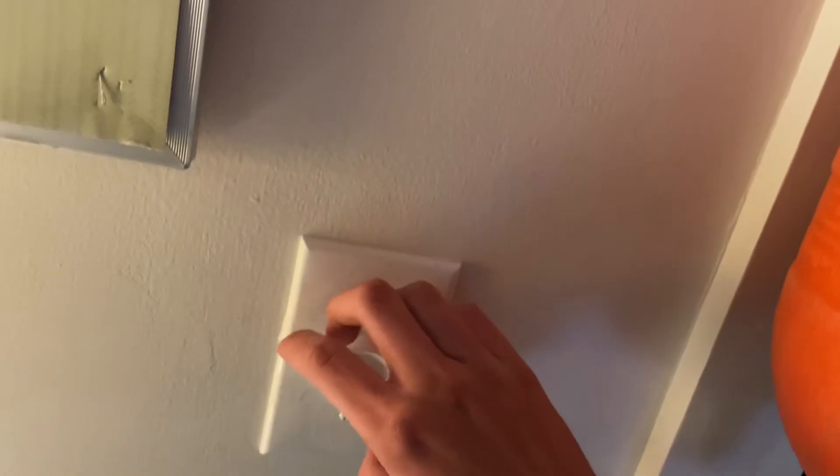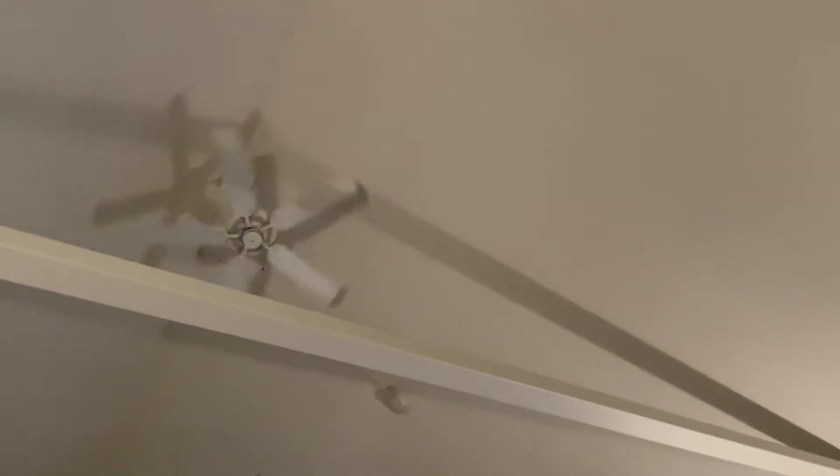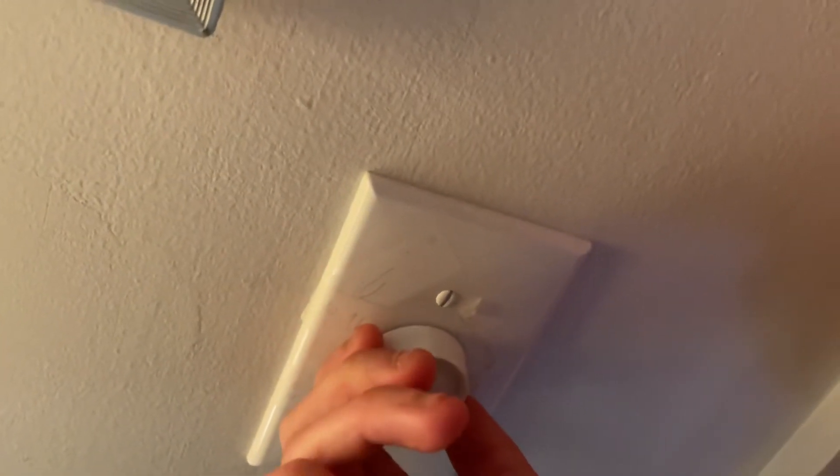If you want it on low, you can just turn it all the way like this. A lot of people get confused with the Leviton controls too — some people think that's high because it's a dimmer switch, but it's a variable speed and it has labeling on it.